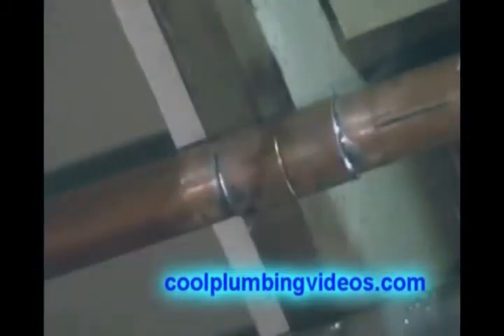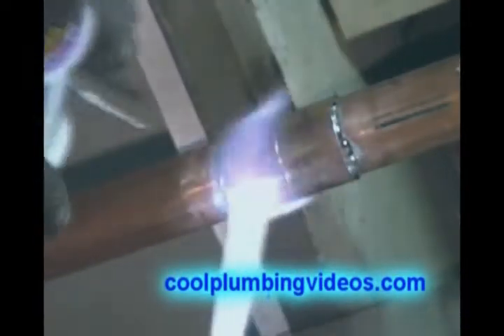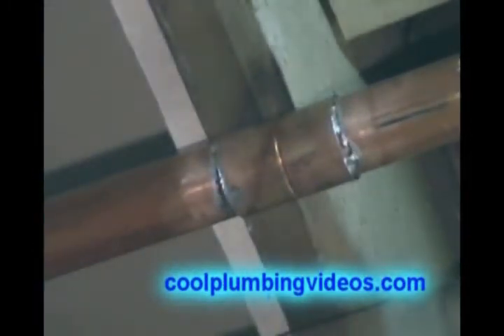And we'll just cap it off a little bit again, because when we wipe we kind of move the pipe a little bit, and this is going to be extra precaution to make sure we have a nice seal.